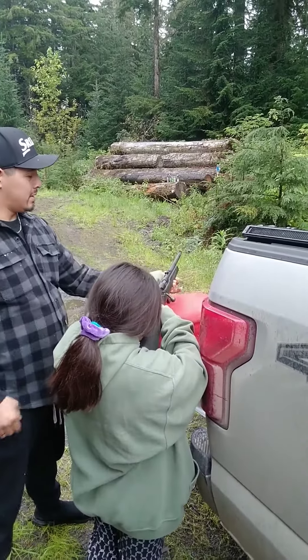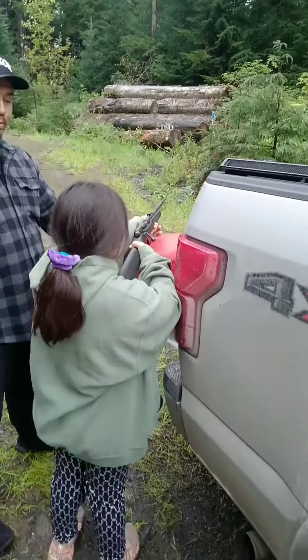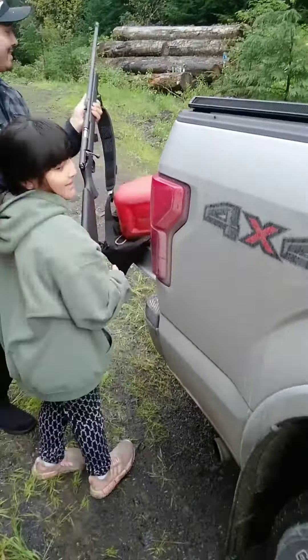Now line it up until it's on that bottle. And then you see it from the front when it's ready. Bullseye! She hit it? It looked like it. Good job. She hit it?